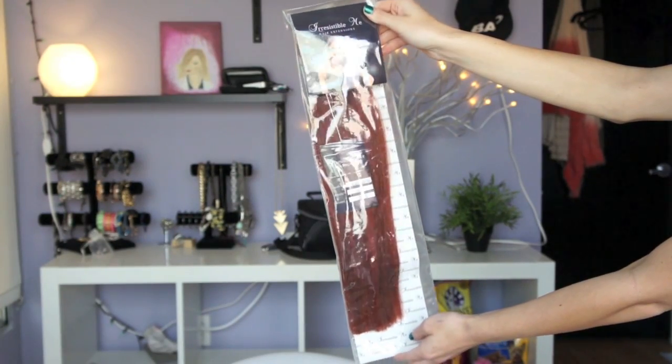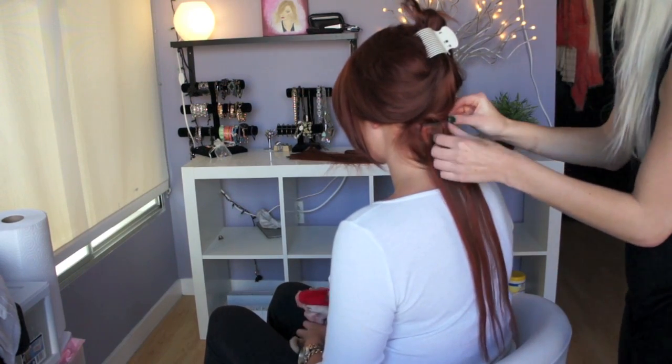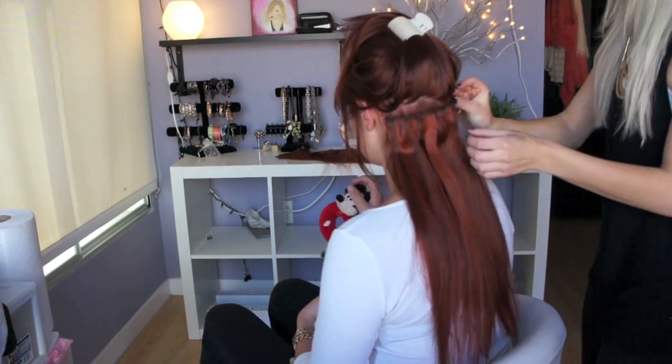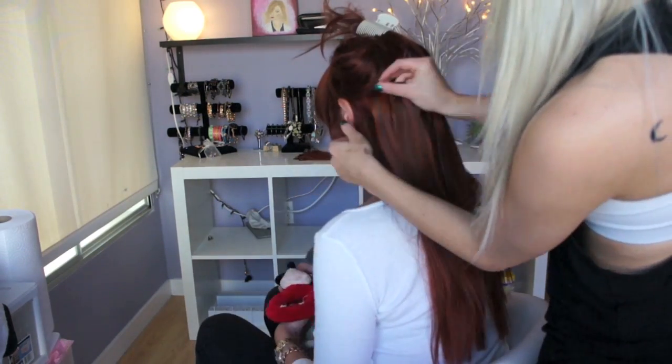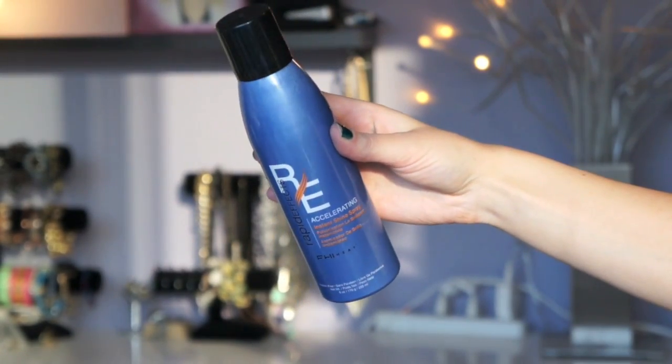For Brittany's new long, luscious hair, I am using the Royal Remy line from Irresistible Me, and I'll put all the information about the length, grams, and exact color down below. Right now, Irresistible Me is having a Halloween sale and everything is 15% off. I will be styling her hair with the GMJ Vibrating Flat Iron, and right now Beauty Choice is having a promo where you get $25 off and a free thermal spray. After straightening her hair, I am using a shine spray from Rapid Effects — it just makes the hair look all shiny and filthy.